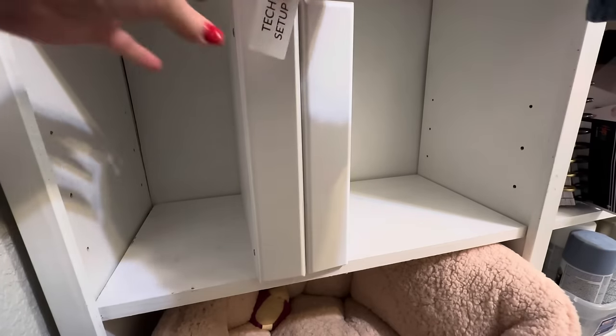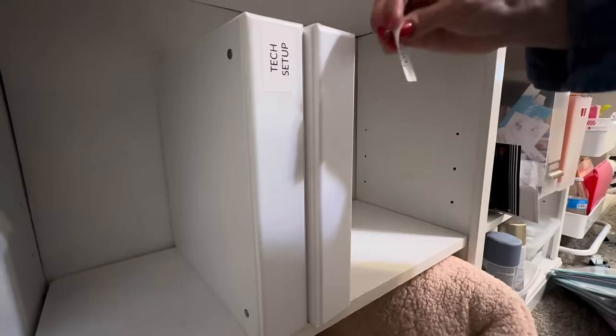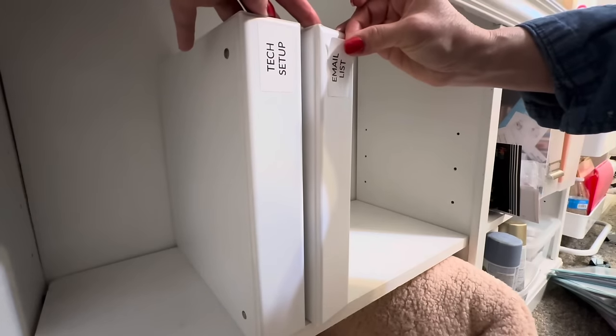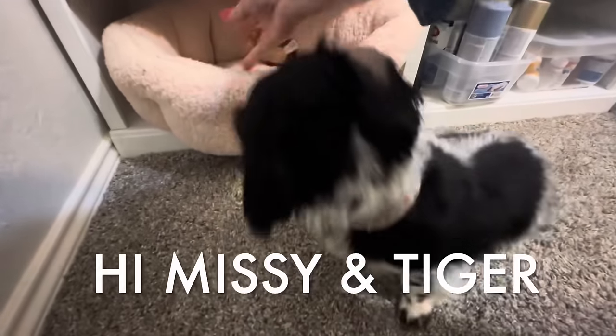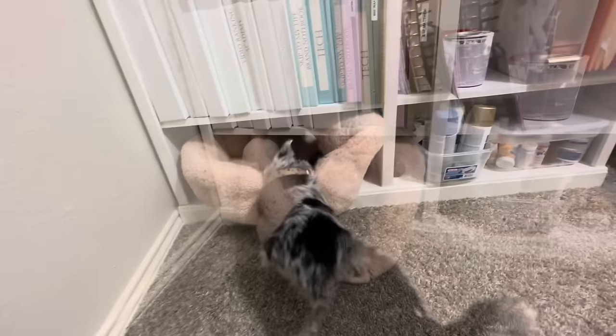Make the most of your vertical space whether it's a counter or a bookshelf by using some three-ring binders to hold all kinds of items. You can use these for decorative and craft paper, manuals, instructions — and I'm sure you all have tons of other ideas you're going to share with me in the comment section below.